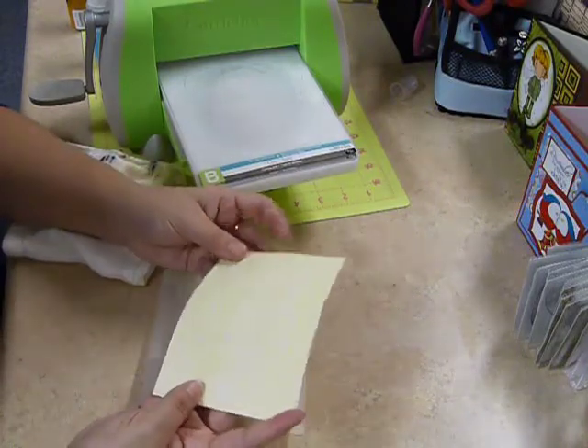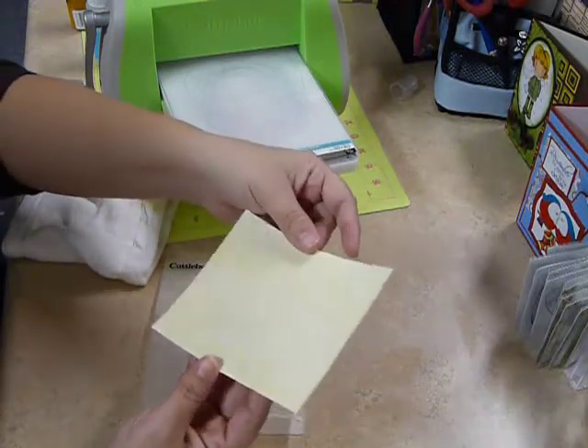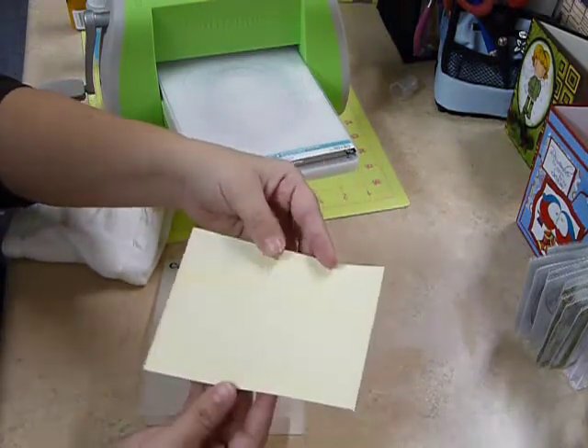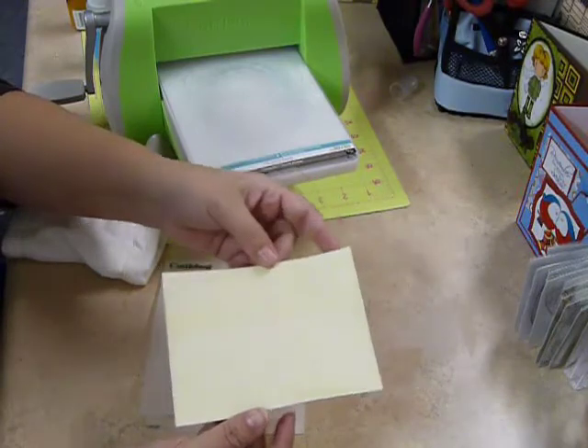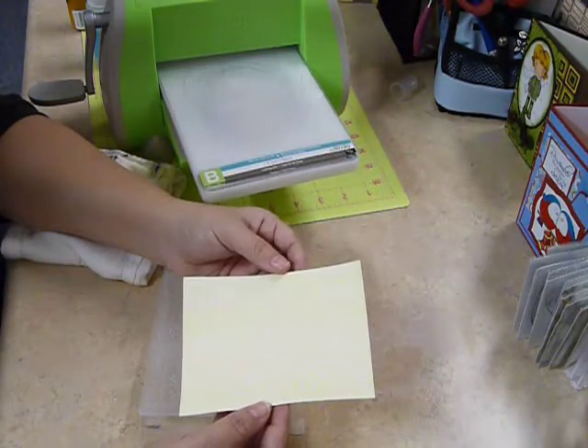And that's it — that's your resulting image of your embossed folder with the glimmer mist on it. I'm not sure if you can pick up the shimmer on there. Once again, thank you for watching Paper Threads CutterVision Tutorials. We'll see you next time. Goodbye.